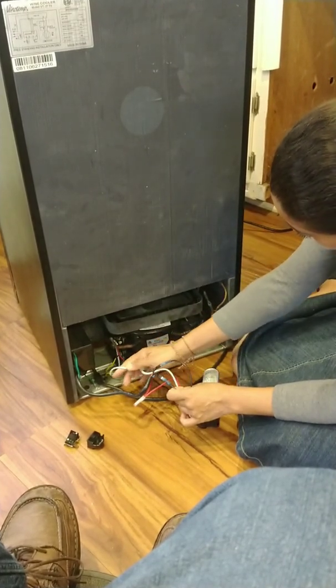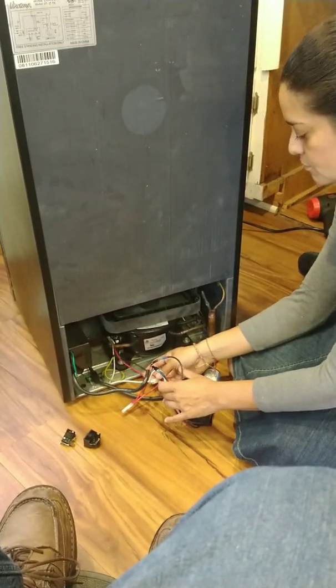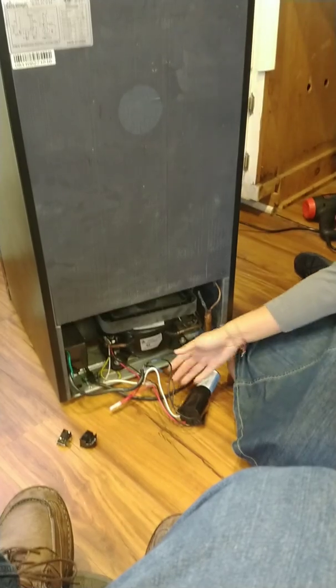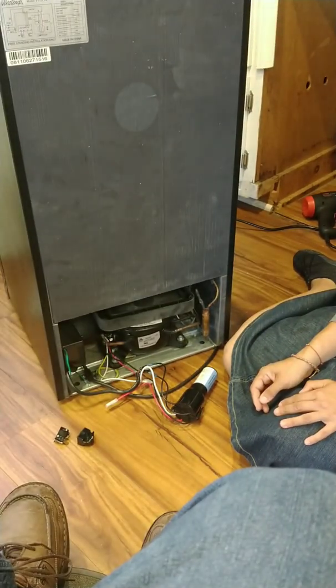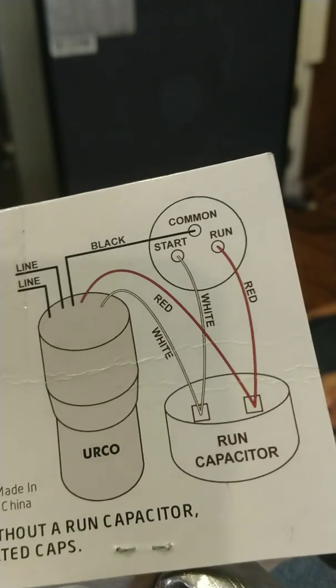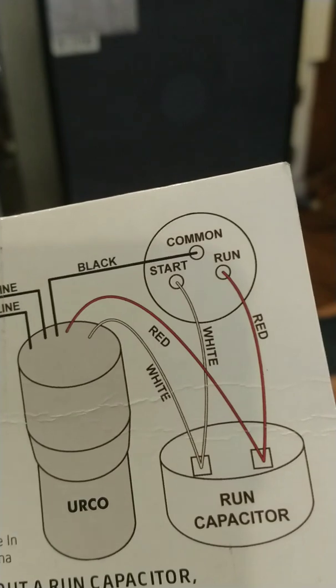On this one there are no extra connections, so we leave those wires unconnected. On the compressor itself it'll be a little difficult to see, so I'll just show you the diagram it came with. We've already connected the three wires — common, start, and run — to the compressor, and that's it.